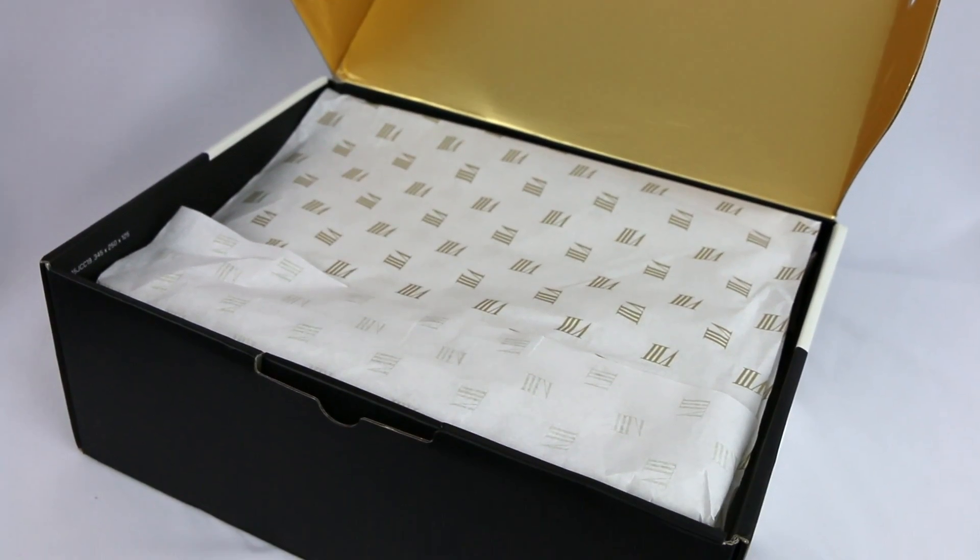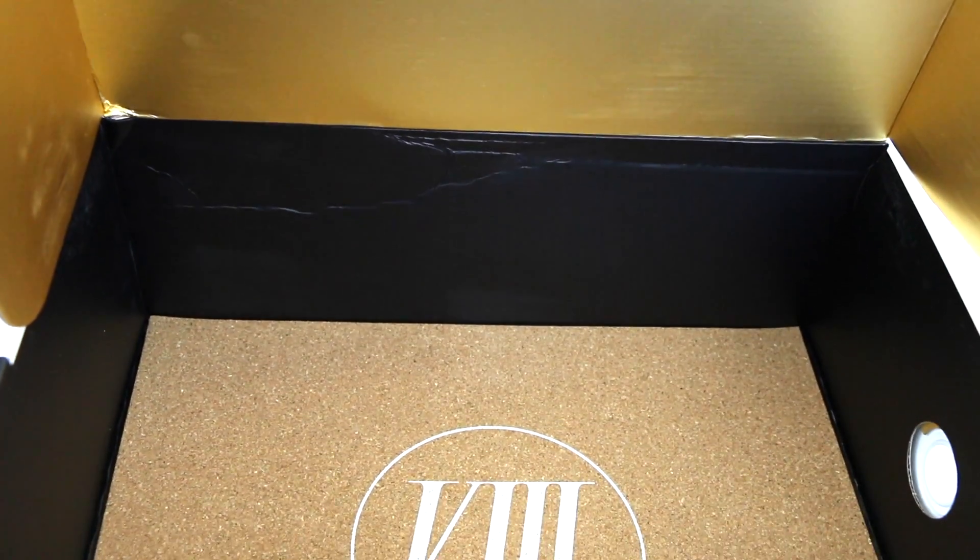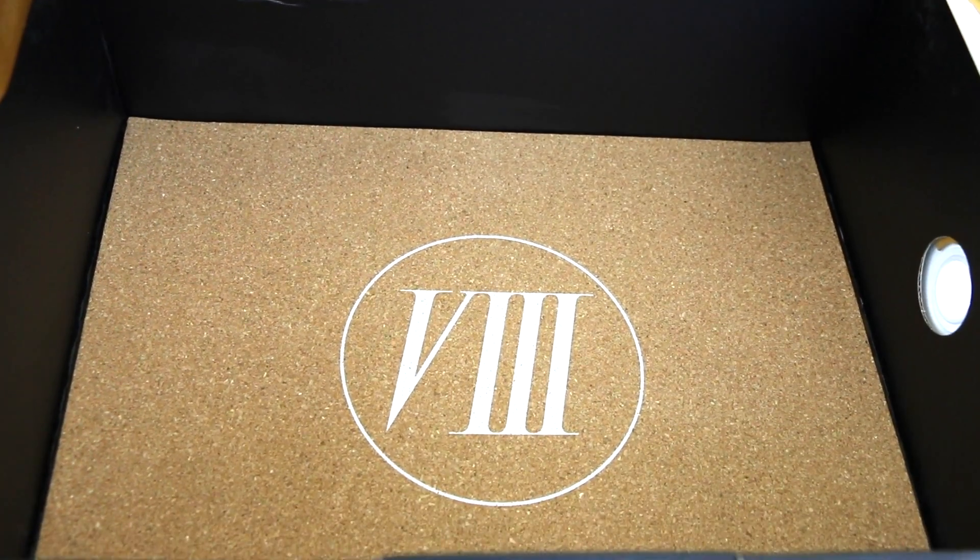So before you actually get to see the shoes, you get this nice hit of gold on the inside of the box. And then on the paper, you've got gold Roman numerals, which is really nice. And finally, the bottom of the box is lined with cork with another Roman numeral eight printed on it.